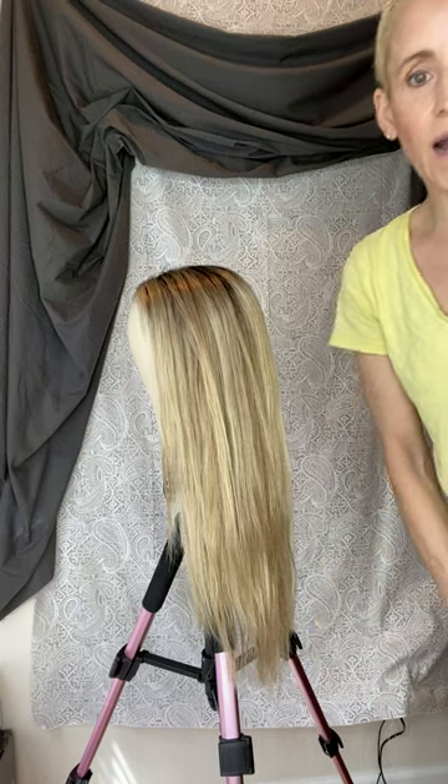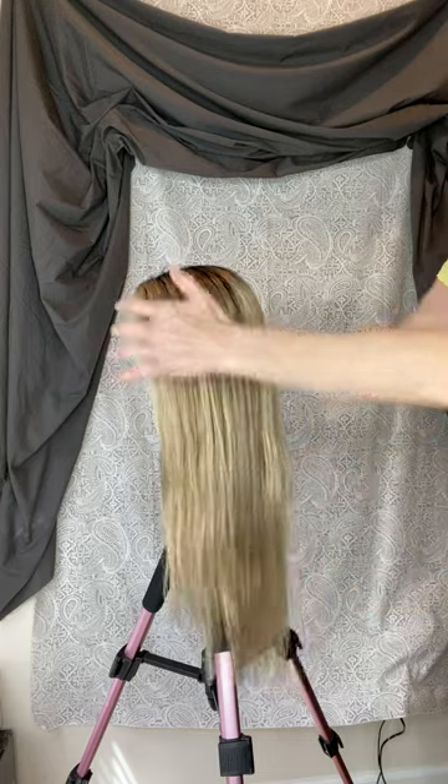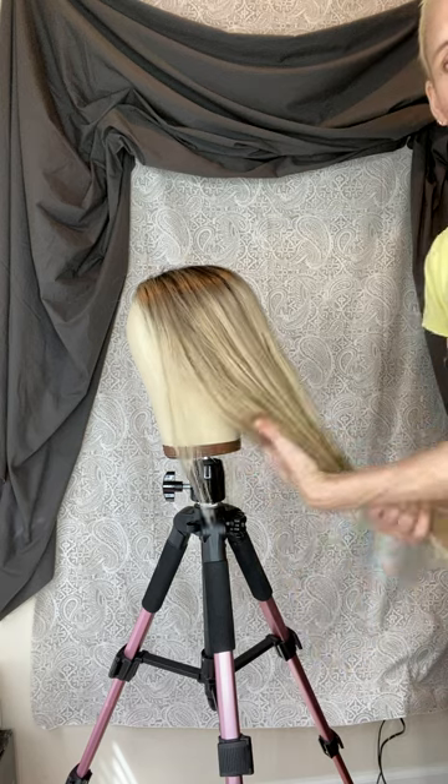Okay guys, Laura here. I'm going to do a styling of a wig. I know there's so many out there, but I had several ladies requesting it, so that's what I'm going to do.